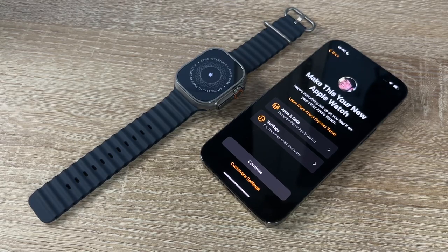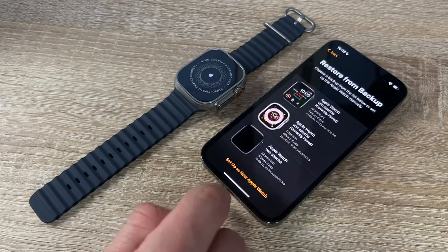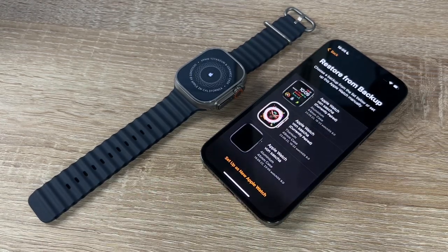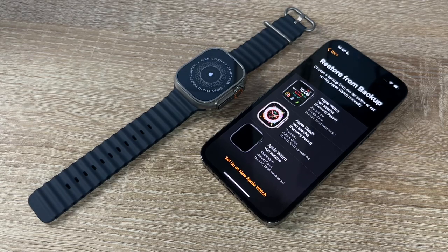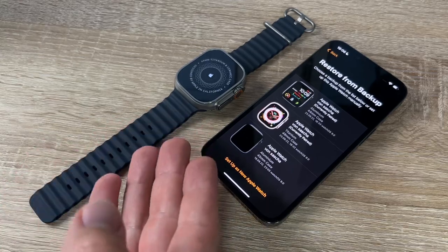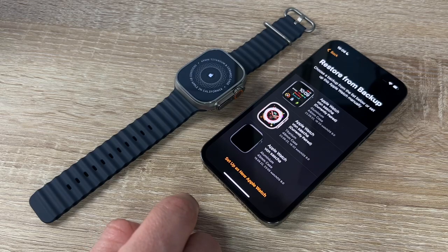We can customize settings or continue from our previous data. If we have another Apple Watch, we can use the same settings. We can restore from a backup, or if this is your first watch, set up as a new Apple Watch.